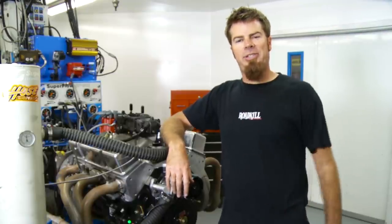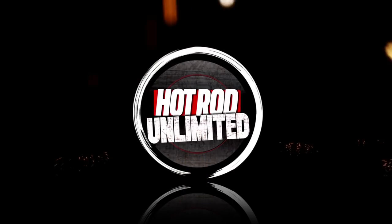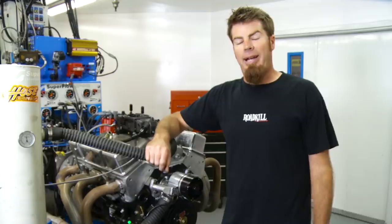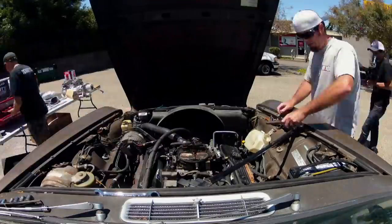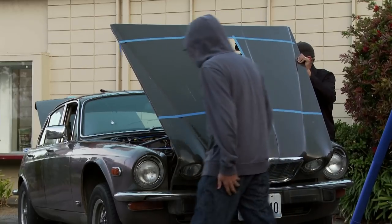Today is the day we take one giant step towards re-powering the Draguar. The Draguar is a '74 Jaguar XJ12 — and I know I'm pronouncing the name wrong, but I don't care. This is America. We bought that car for a thousand bucks, it already had a small block Chevy in it, and we cut a big-ass hole in the hood and bolted on a 671 YN supercharger. This is about to be the reason why we did all of this.